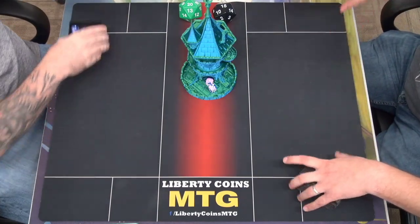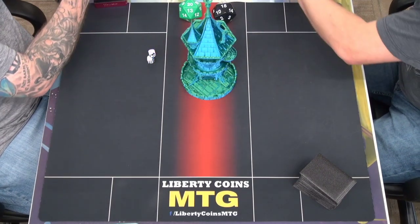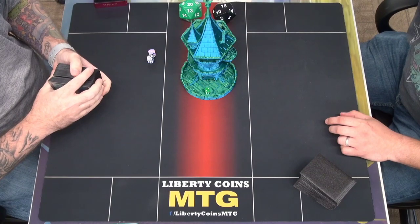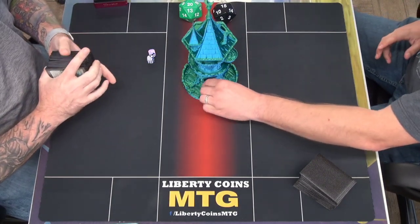Do I use these dice or my tiny dice? Will it work with my tiny dice? It should work with your tiny dice. We're going to go tiny dice. A four. What did I roll? Six.